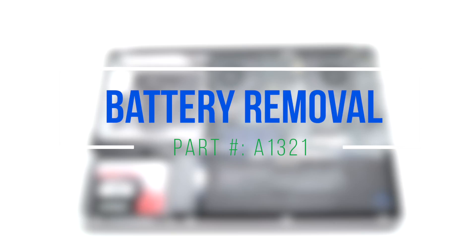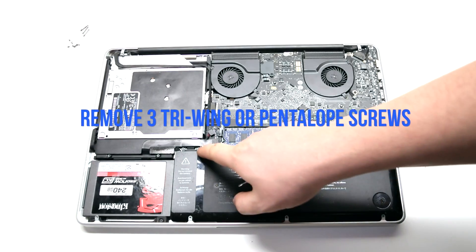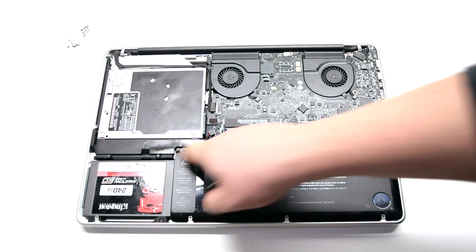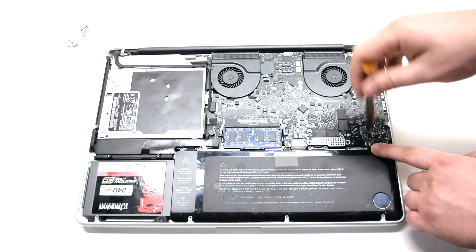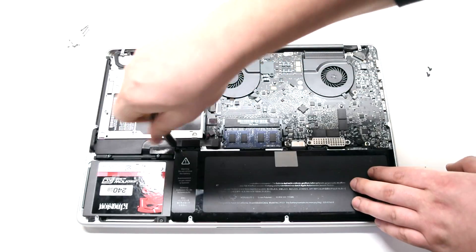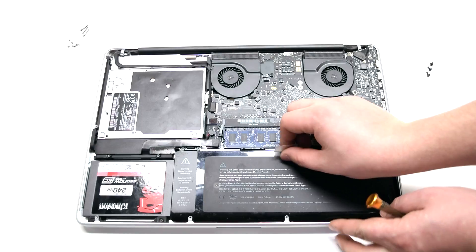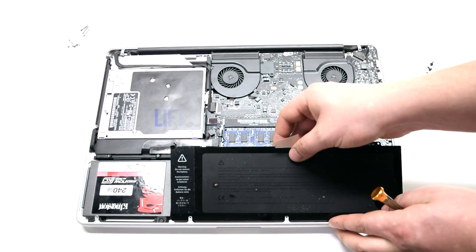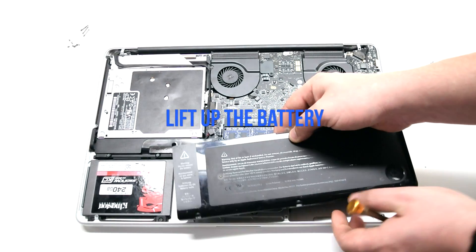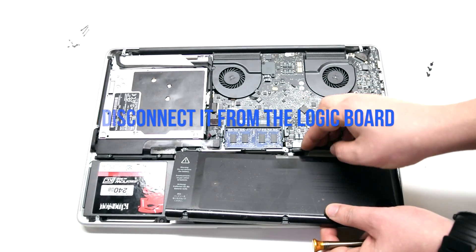Battery removal. Remove the three tri-wing or pentalobe screws depending on your model. They're located in the exact same place on both types of models. Gently lift up the battery — it's still connected to the MacBook so be careful. Disconnect it from the logic board.